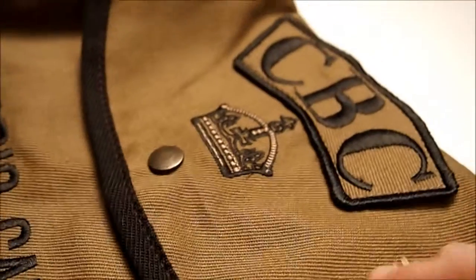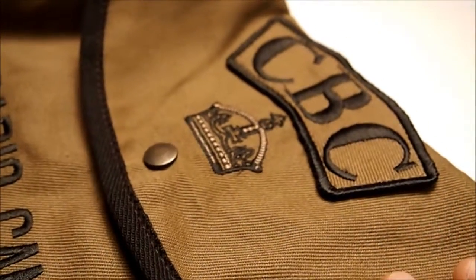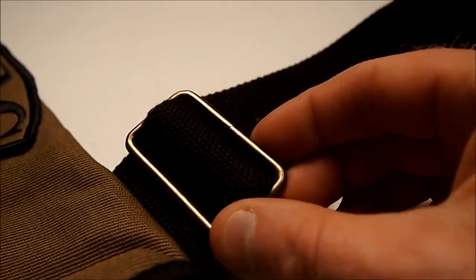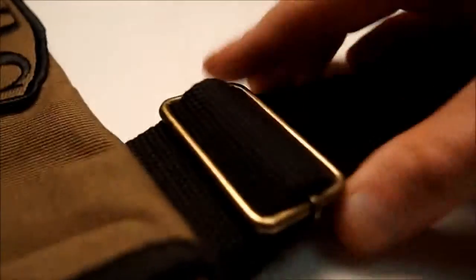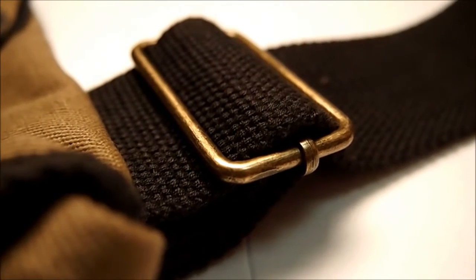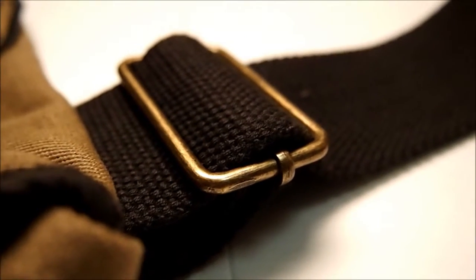Right away, I love the color. It's kind of a brownish tan with a dark brown handle. It's got brass metal holding the handle on. It's totally adjustable, which is really cool.